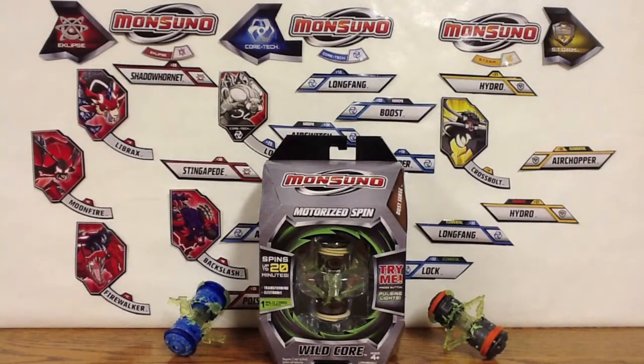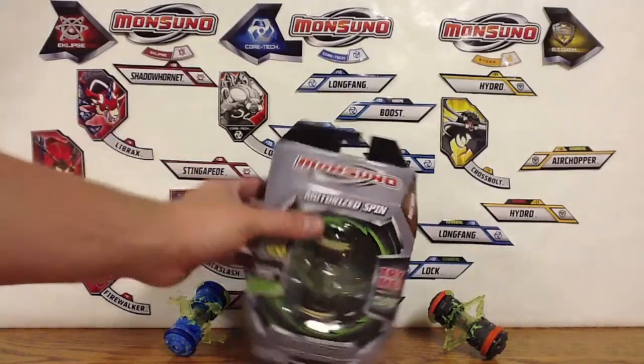Hey guys, Monsoon Collector here, and today I'm opening up the last of the Wave 1 Wild Cores — Dust Surge. I got the other two, as you can see right there. So let's just get right into it.